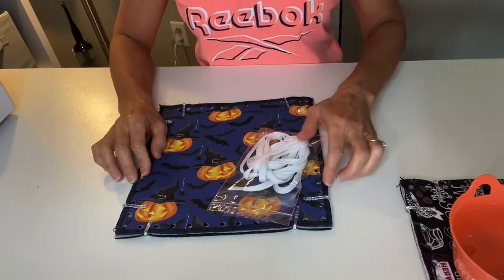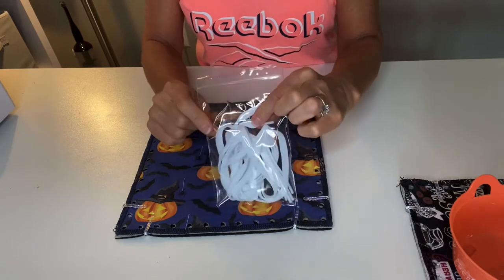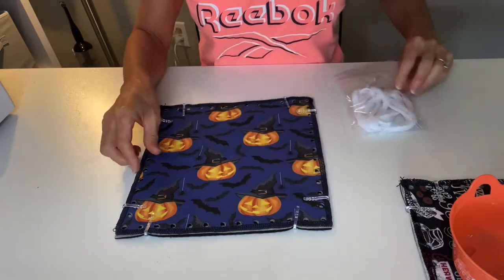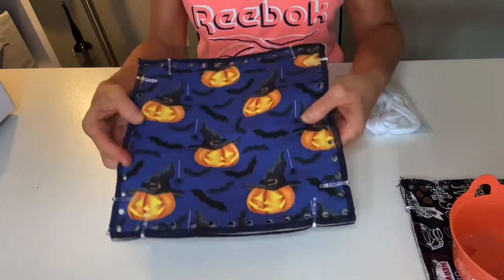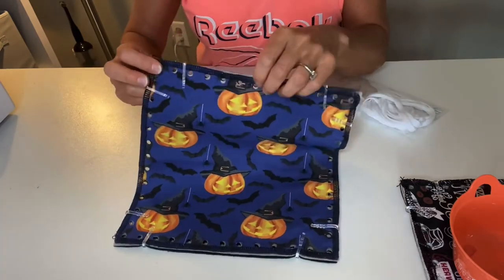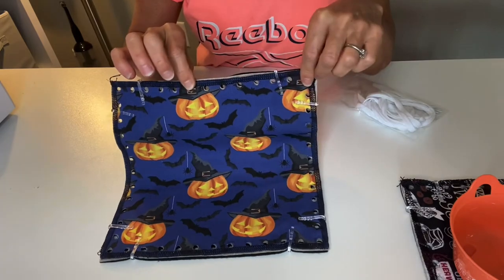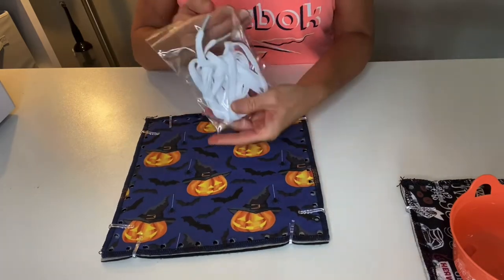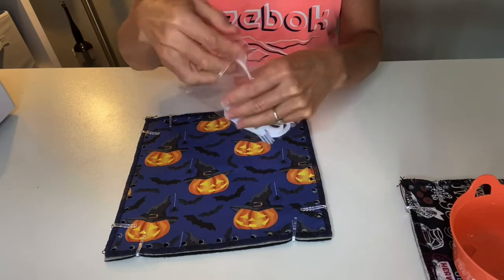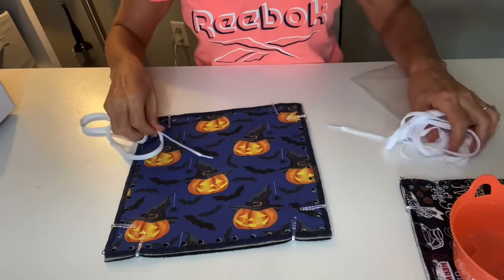With your Mitzi kit you will have a plastic bag that contains your white shoelaces — there should be four shoelaces in this plastic bag, as well as your Halloween mat. It is all clipped together so that the three layers are ready to be laced with the holes all lined up between the three layers. Take your little plastic bag and remove one shoelace, or you can remove all of them and set them aside.